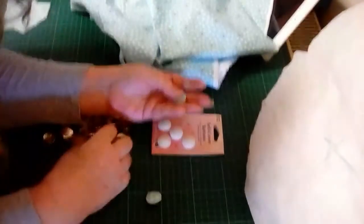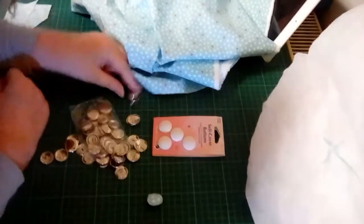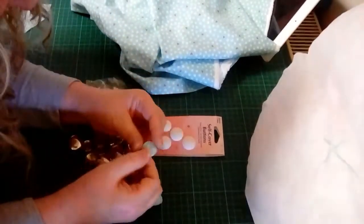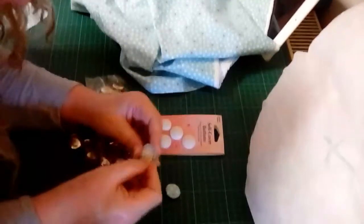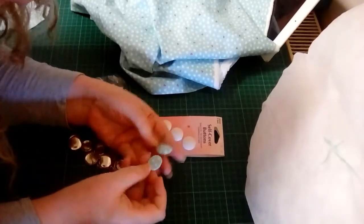So you've got two types of button. You've got these metal ones — I dare say I got them off Amazon, and you can see I paid very little for a load. And then this is the hemline one which has a plastic center. That's how you do covered buttons.